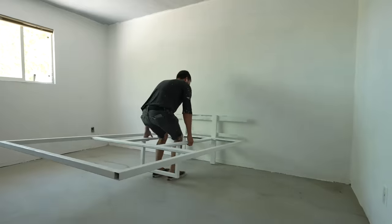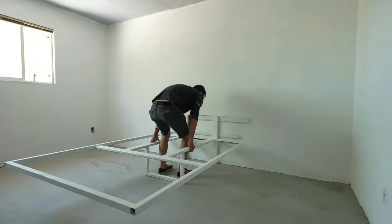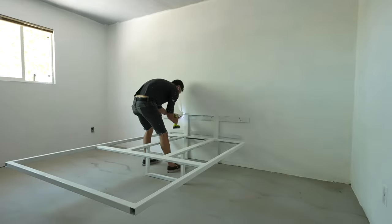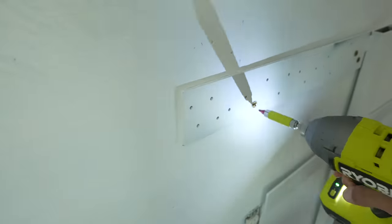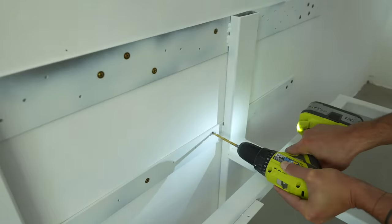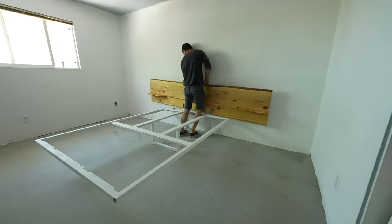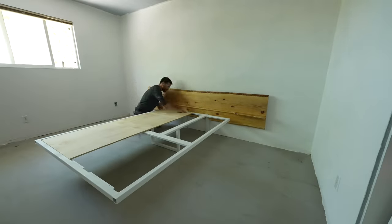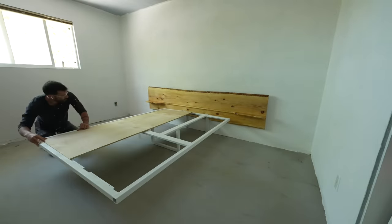The steel frame weighs about 60 to 80 pounds. After using a stud finder to locate the studs through the wall, I secured it with two and a half inch long screws. My random assortment of holes got me into most of the studs, but I did miss a couple — no big deal, I just drilled a couple additional holes through the steel. It's just so much easier to drill holes downwards than it is laterally.